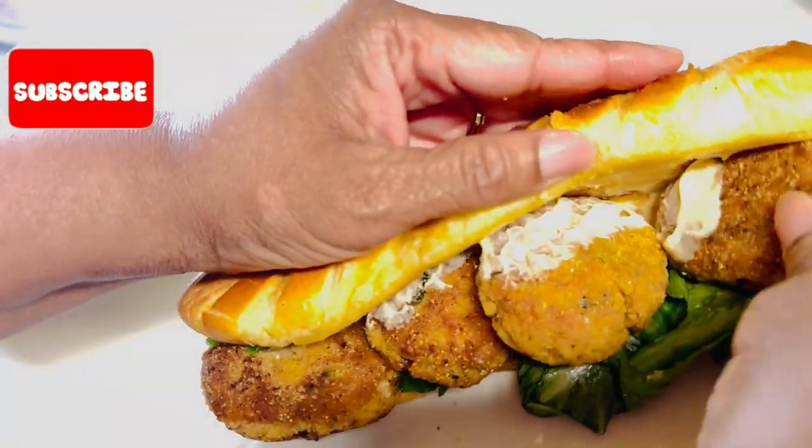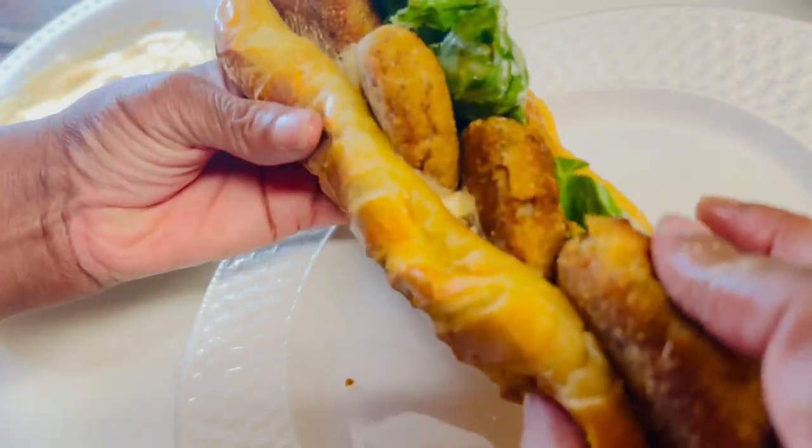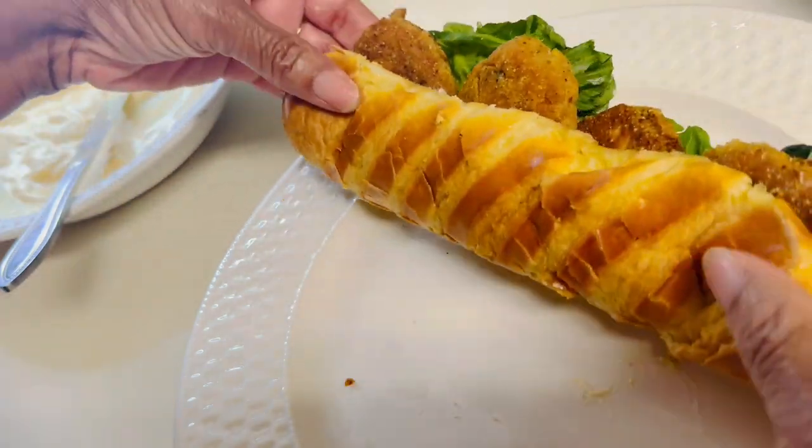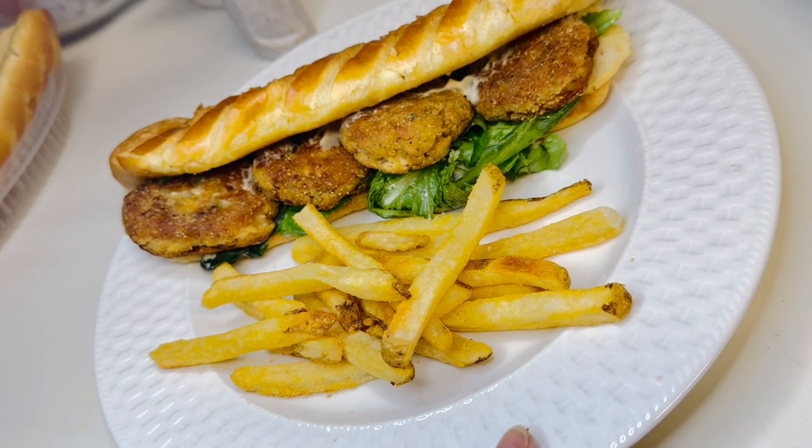About four croquettes will fit on this brioche sub roll, and I can't wait to try it. It looks beautiful — I'm having it with some frozen french fries on the side. This sandwich is so good! You have to hold it carefully so the medallions don't fall out. Oh, it's delicious, y'all. All right, see you later — peace!